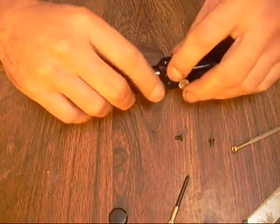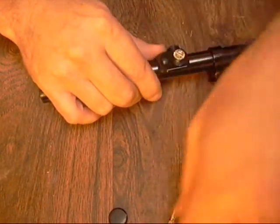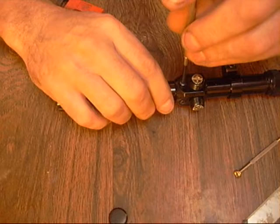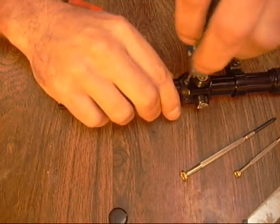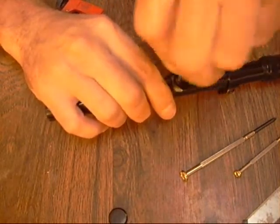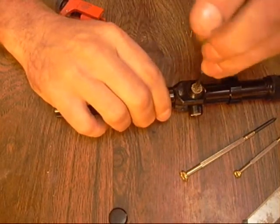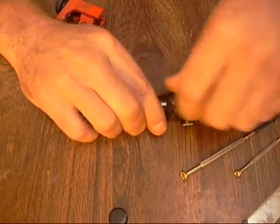Stick this back on there, let's line up our holes and put our screw back in. Leave it kind of loose, rotate it around and catch this hole over here. Now let's tighten it up a little bit - snug, that's all it needs. There we go. Let's run these down a little bit and put our caps back on.